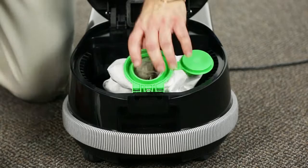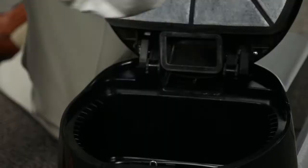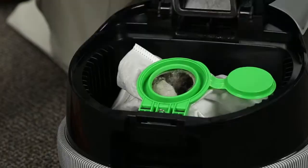The D4 has a nice gallon and a half bag — a very large capacity compared to other vacuums, so you're going to have to buy less bags over a period of time. It also has a great filter system inside, with an exhaust filter and a pre-motor filter at the bottom of the vacuum.